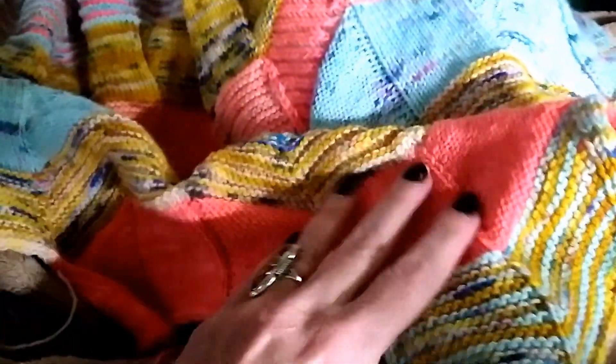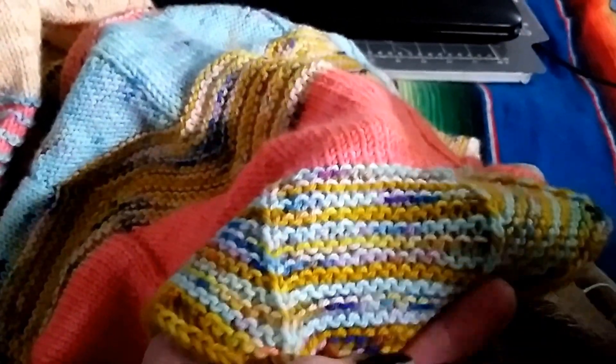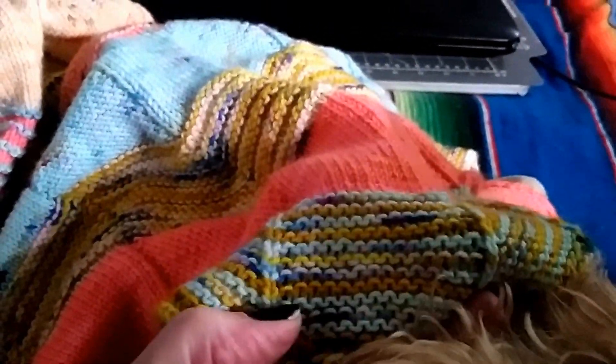To begin with, every other row is worked with a solid. We've got our salmon, we've got our baby blue, we've got the gold color, and then we've got the natural color. Then in between those rows, the sections are worked with two different colors. So this first one was with the gold and the blue.